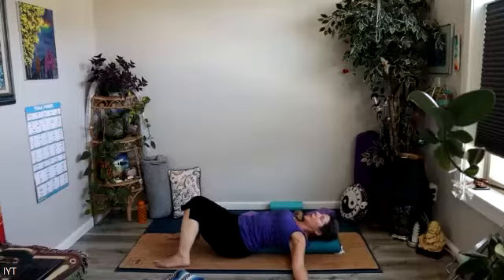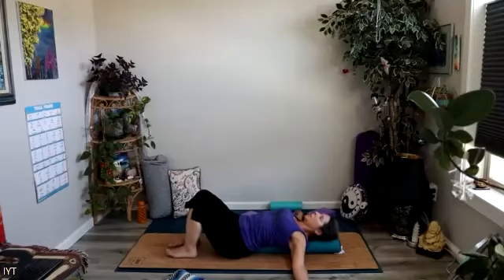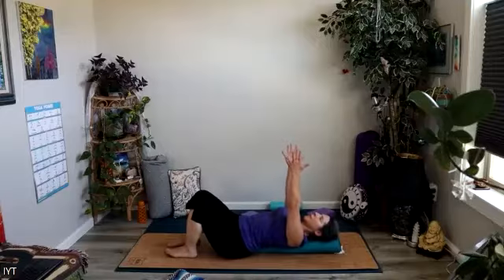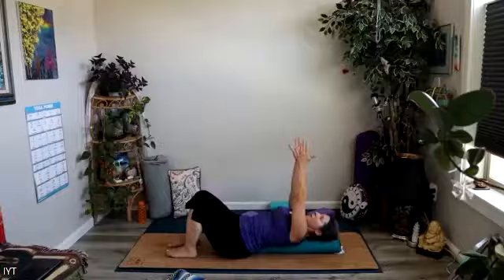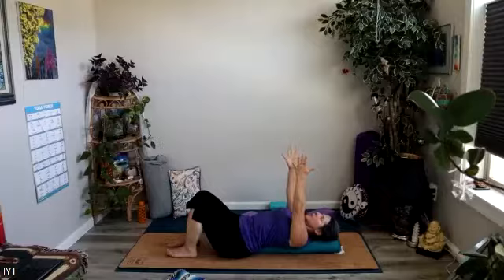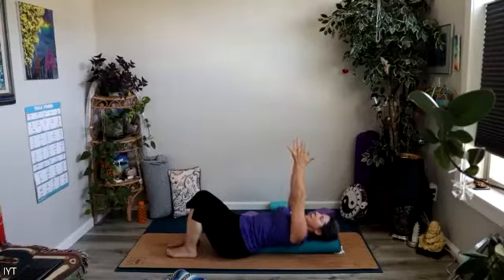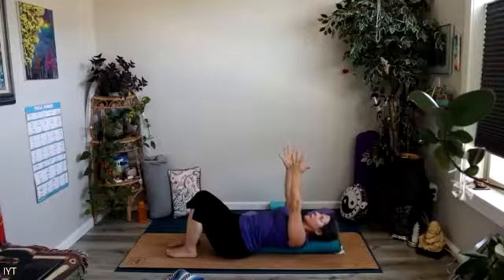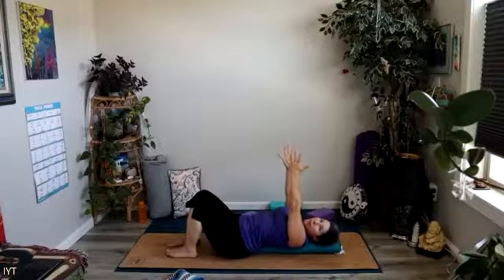From right here you could stay in stillness, or maybe bring those feet parallel with knees pointed up to the sky, and bring your hands up towards the sky with palms facing each other. Inhale to reach your fingertips up as far as you can, and as you exhale draw your arms down into the shoulder sockets and squeeze your support between the shoulder blades. Inhale, reach up; exhale, draw down. You might want to stay with that movement or come back to stillness.